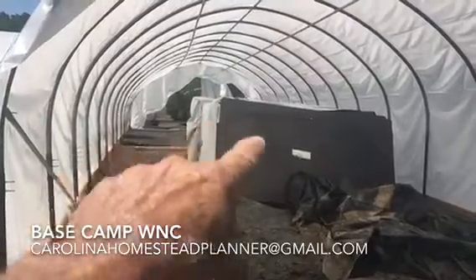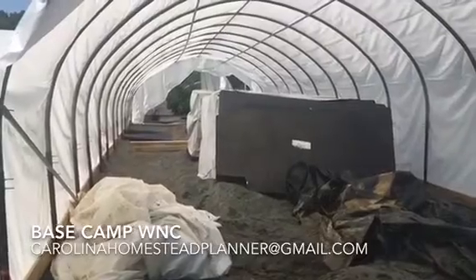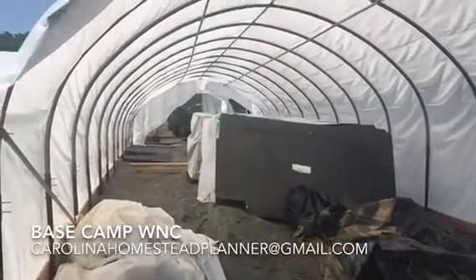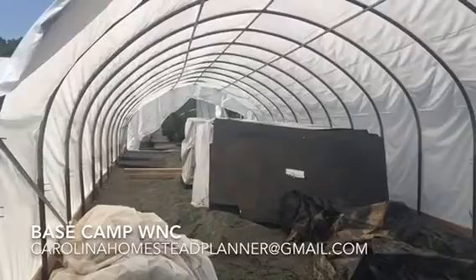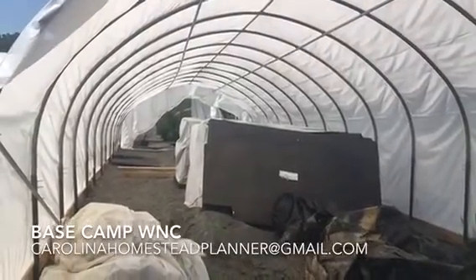This right here is a couple pallet loads of hard polished styrene insulation. They started and put a single layer of plastic up, but it'll end up with a double layer of plastic with a fan blowing air in between the two to give it a better insulation value.